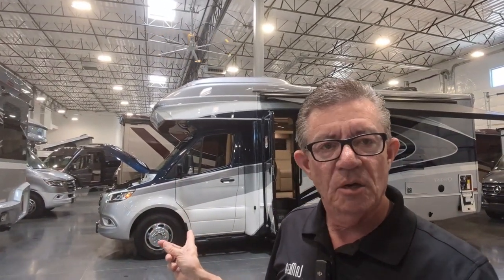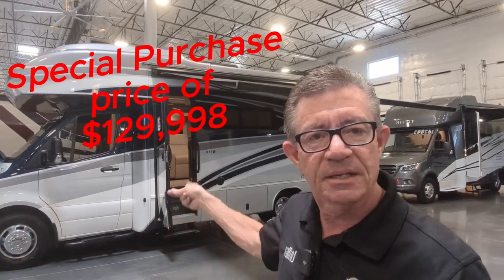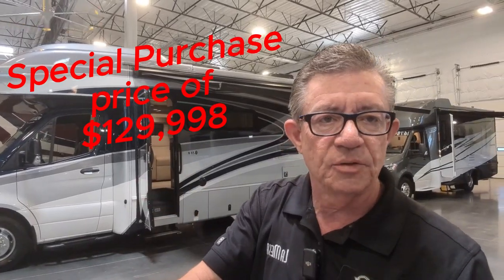Thank you so much for watching that video on the 24R. That's the Murphy bed floor plan, two theater seats side-by-side. This is a premium coach but a special purchase that we made with Jayco — it's an Integra Quest 24R on the premium Mercedes Sprinter chassis with adaptive cruise control and lane departure. You're going to love the way this coach drives. For a Class B+, it's one of the best-selling and best-priced coaches I've got company-wide and throughout the United States and Canada.